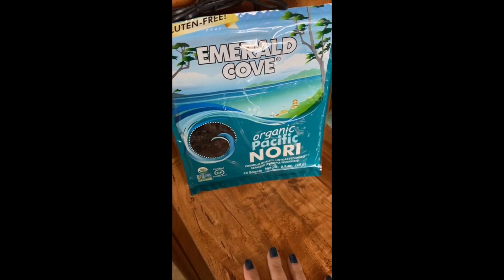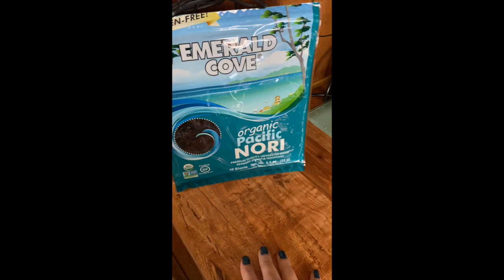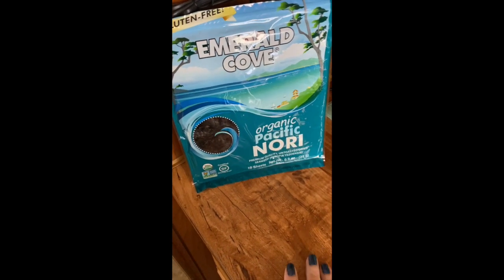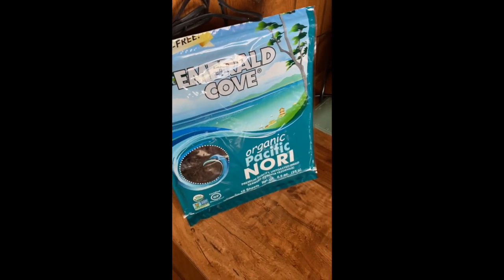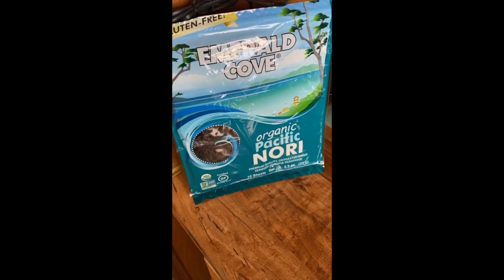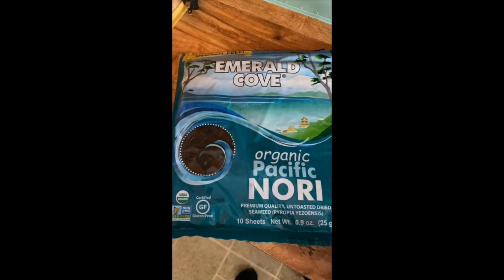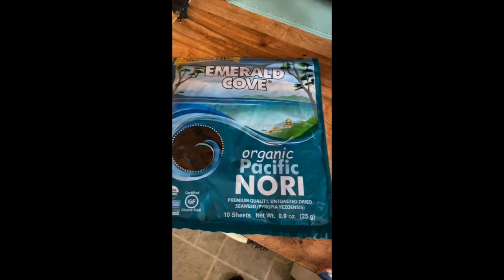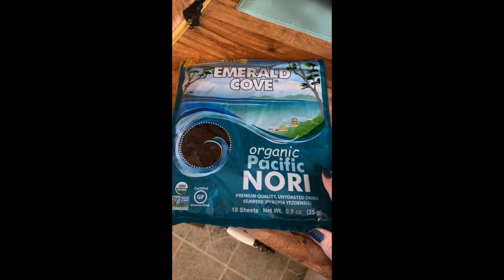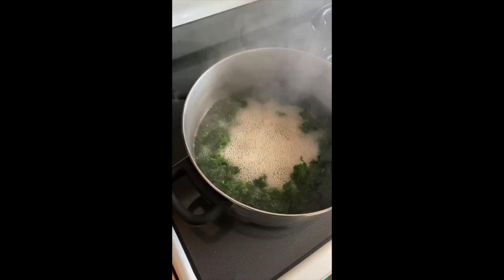The other ingredient I want to show you is nori. This is Emerald Cove organic Pacific nori — just buy what you can find because nori isn't always the easiest thing to find at the supermarket. I got this at Whole Foods, but regular supermarkets do carry it, though you may have to ask someone because it's usually in some random place that makes it hard to find. This comes in sheets the size of this bag — quite large. We're just going to use one sheet, broken up into small pieces and thrown into the pan with the kale and chicken stock.